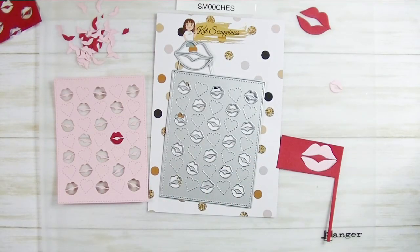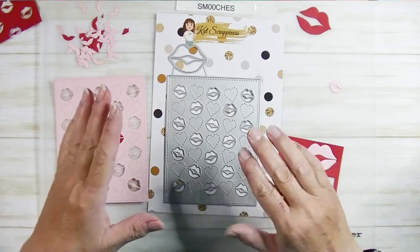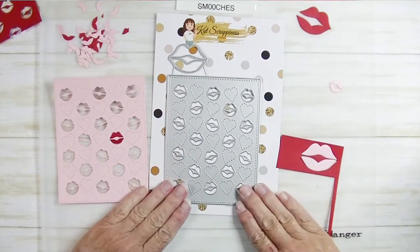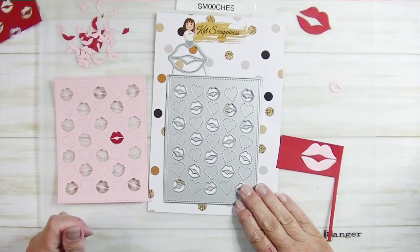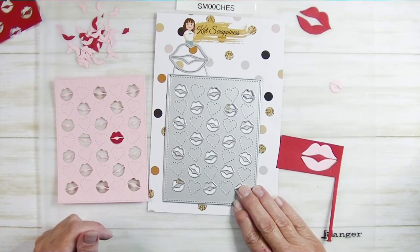I'm going to have the links to this product in the description box below. You'll find this in the Cat Scrappiness store, and you can get more information on how to purchase by visiting that link below. Thank you so much for watching — I hope you have a creative day!